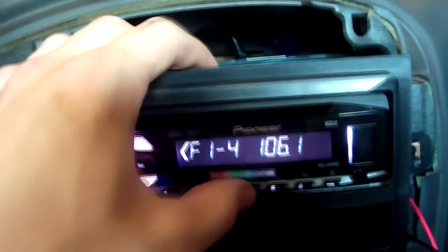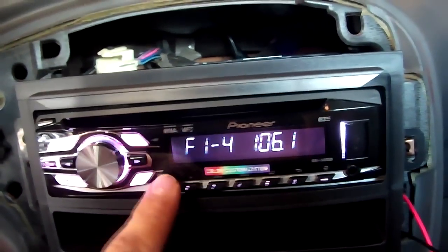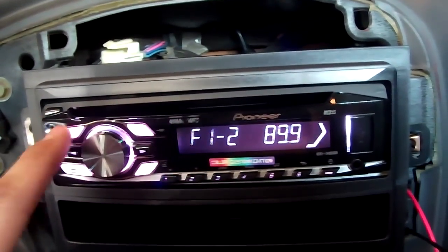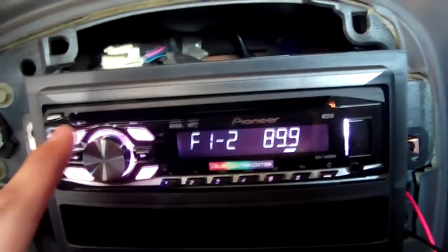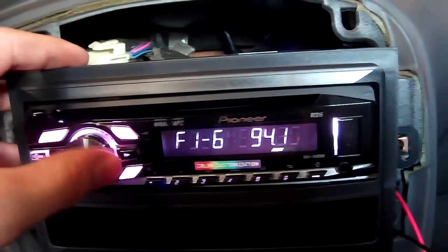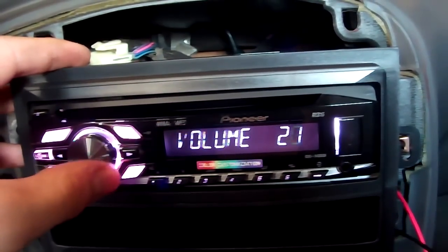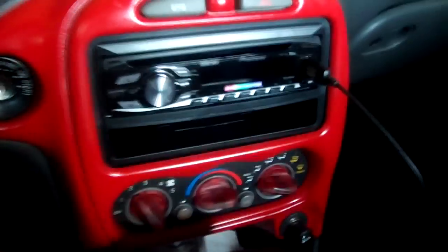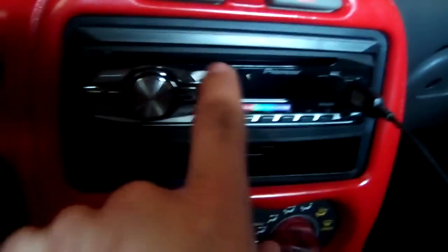And here's the radio itself. There we can see it. The Pioneer — it's the DEH-3400UB. Auxiliary in, MP3, WMA, USB, direct control for iPod, and it's got the color customization — you can change the color and all that cool stuff. I actually just sold my iPod, so I'm not going to use the iPod features. I can use my Android HTC phone instead. Much better in my opinion — you can get so much better audio quality out of it than an iPod.